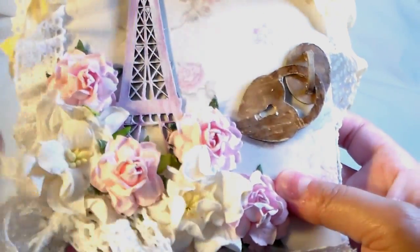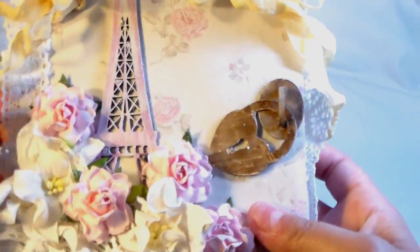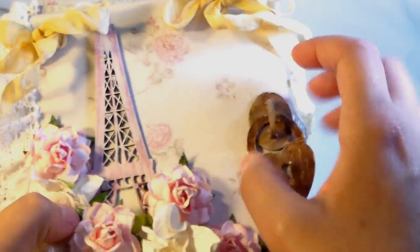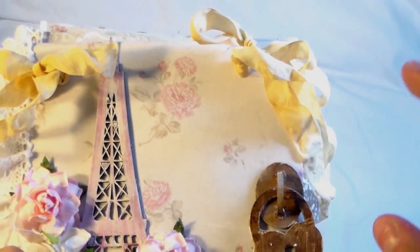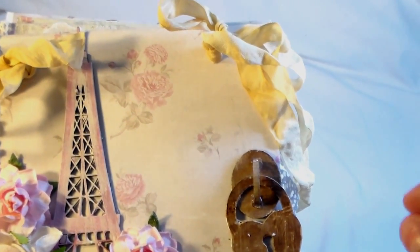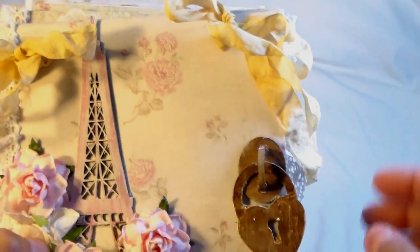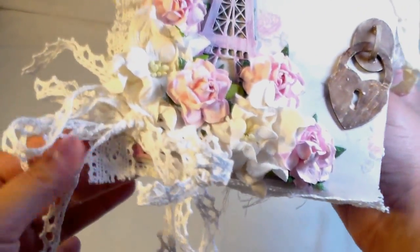I'll list below where I got everything. The paper that I used for this diary book is from Kitty Scrappost and it is Lovestruck. I also used Easter Elegance — I'll put the links below for those. I did use a couple of pieces from Tea with Teddy also, and I just love these papers. Love, love, love these papers. So here's the cover, and then I have this massive lace bow.